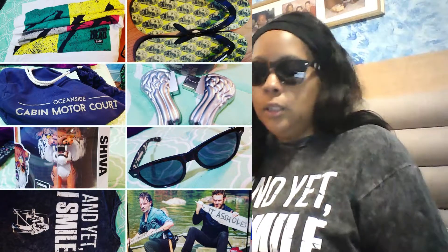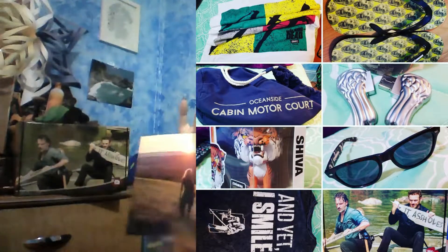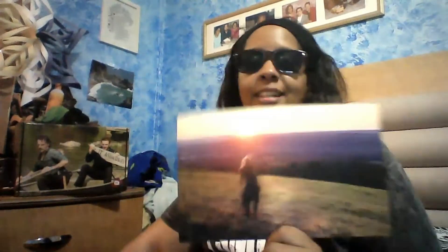Let me end the video now. I hope you guys enjoyed the Walking Dead Supply Drop — there were seven items in this box, or eight if you count the cards that come in the box that you can keep and hang up, and nine if you count the box itself. This is a nice picture I'll put on the wall — beautiful sunset with a walker.